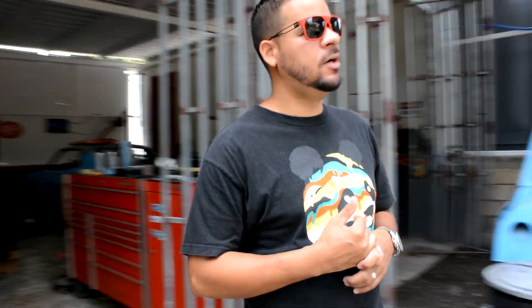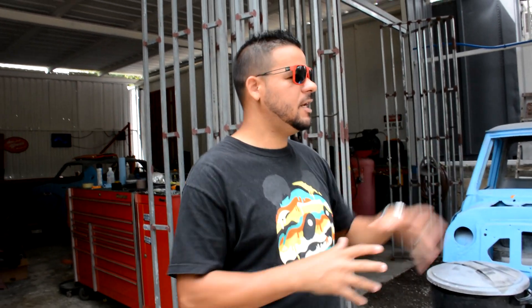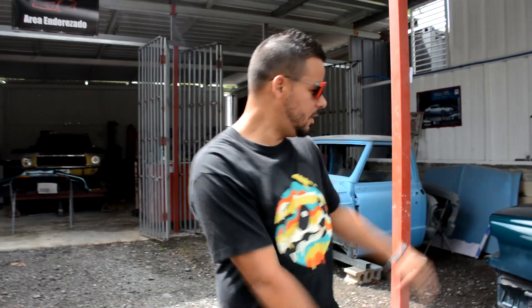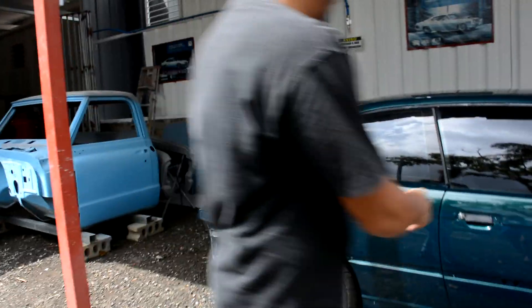Bueno mi gente, bienvenidos aquí a otro video más en mi canal. Hoy no voy a estar trabajando, hoy voy a estar mostrándole un poco de los proyectos que hay aquí en el taller. El adelanto del Mustang azul que ya está pintado. Voy a mostrarle el BMW M3 verde, que ya lo que falta es hacerle algunos detallitos. También voy a mostrarle un Jeep Wrangler anaranjado, que tiene un color bien lindo y una reparación mínima — vamos a pintarle bonete, parrilla y guardalodos, y vamos a cambiarle unas extensiones en los bumper. Hoy estoy limpiecito, así que voy a empezar por el BMW para mostrarles cómo va quedando.